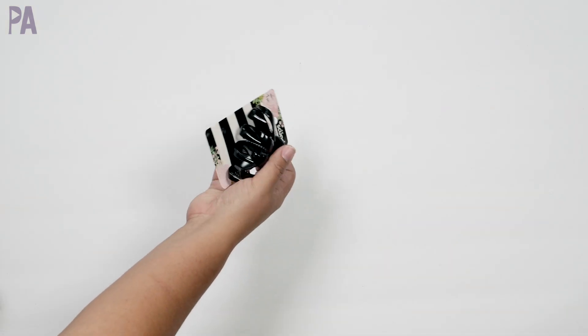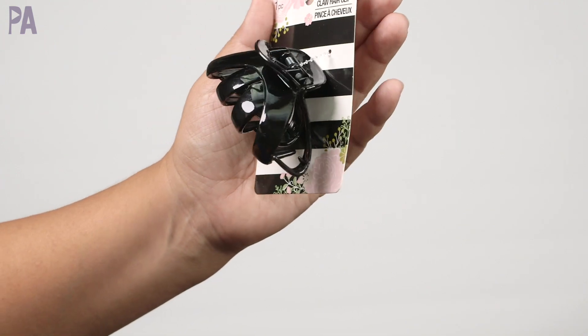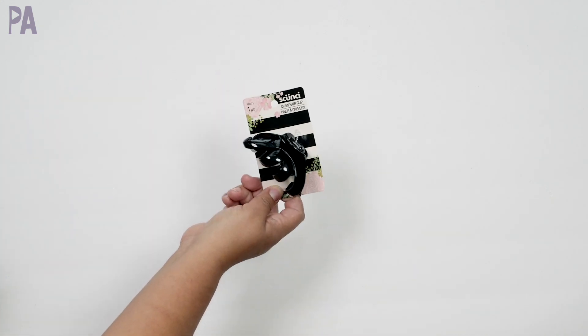Claw hair clips. I haven't tried this style yet — I usually use the regular claw, but I wanted to see if my hair would work with it. It came in brown and in black. When you do it, the claw kind of looks like that versus just all the way curved. My hair might be too thick for it, but we're going to give it a shot.